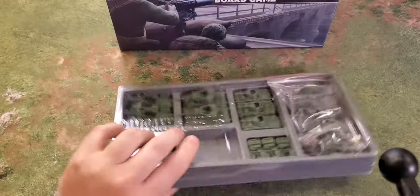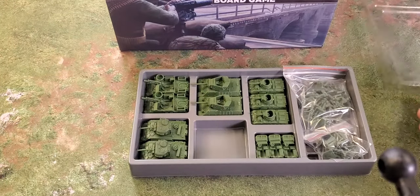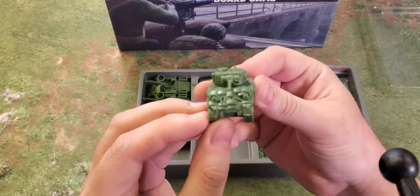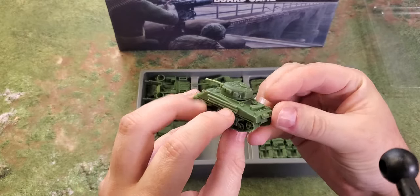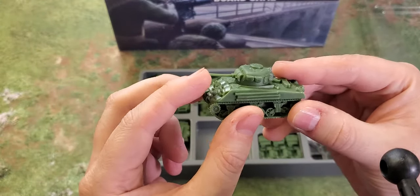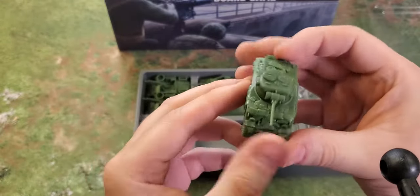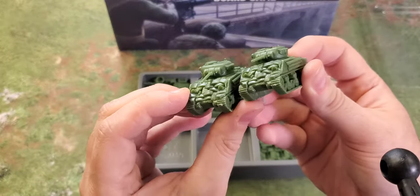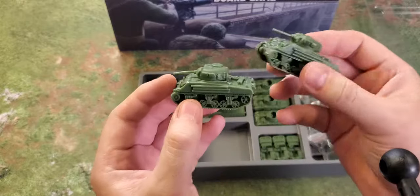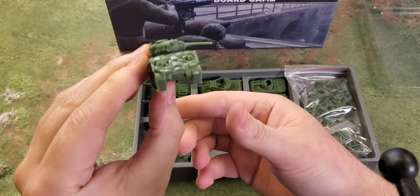Next up is green, which is probably American. Here we have a Sherman with a lot of extra added detail: sandbags, some wood. The barrel's a little bit bent. Some extra bits and bobs all over it. The one bad thing, if you can call it that, is they're both exactly the same — but a couple of little bits of extra detail like an antenna could make them look different. They're actually really nice, and again, the turrets turn.